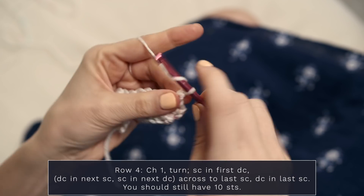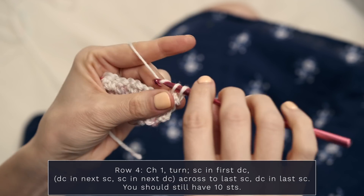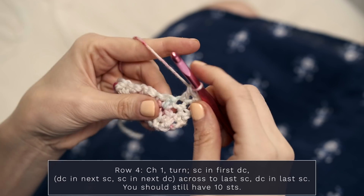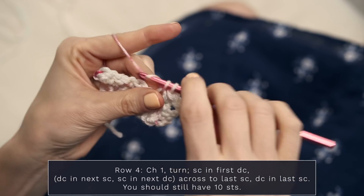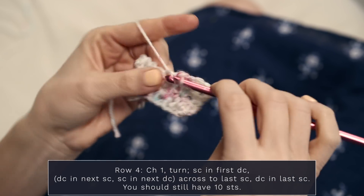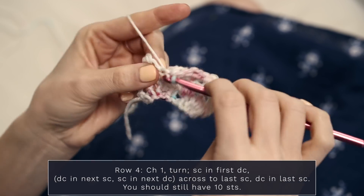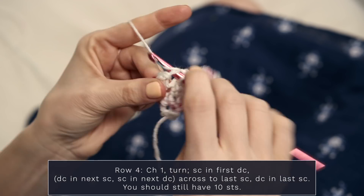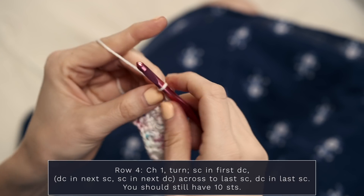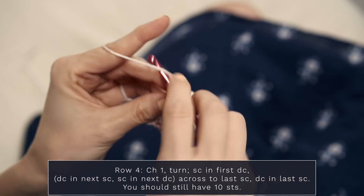For row four, chain one and turn. Single crochet into the first double crochet, then double crochet into the next single crochet. Repeat that all the way across, alternating single in the double and double in the single. This is very important: make sure you get that final double crochet on the edge — it's easy to skip, but if you do, your shawl might not be the right shape.